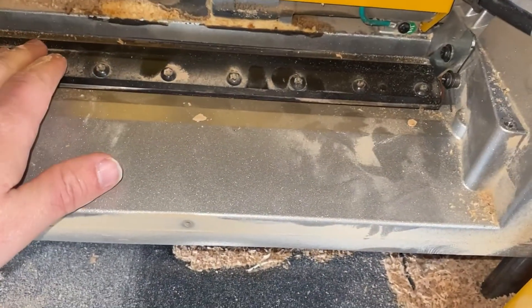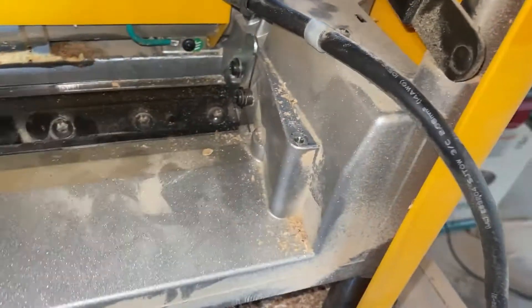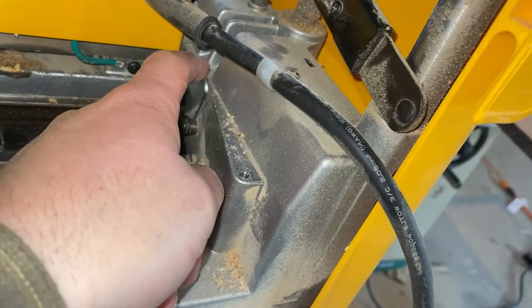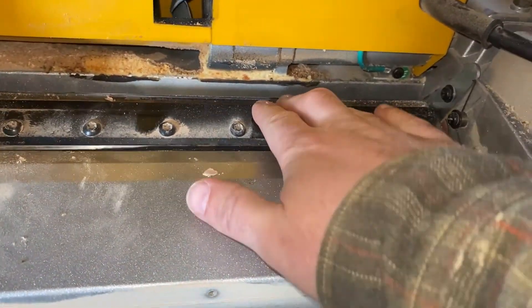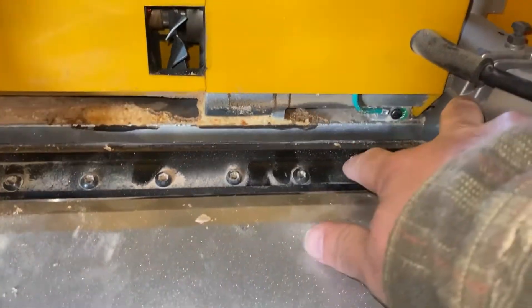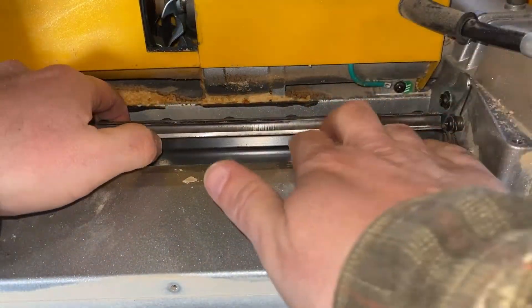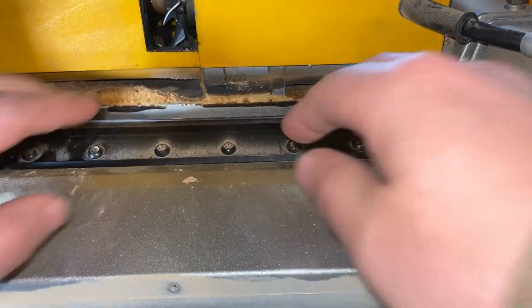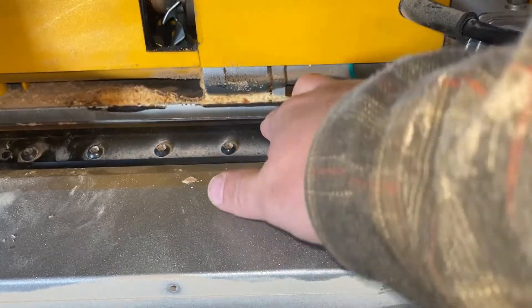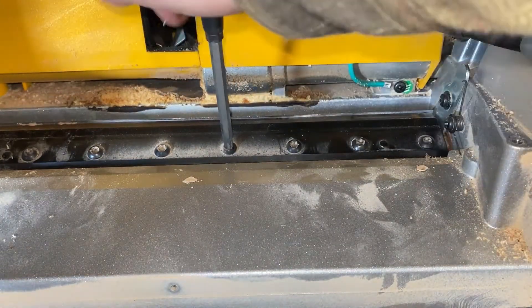You probably want to wear gloves when doing this. Now you can see the blades are exposed. There's this little piece here — you can tip it back and then rotate the cutterhead. When you rotate it, you'll hear it click into place, which locks it and gives you the opportunity to come in and loosen all the screws.